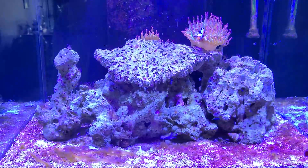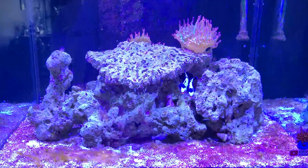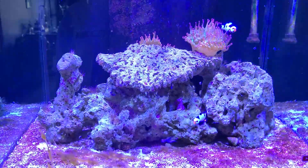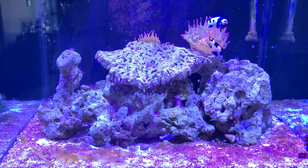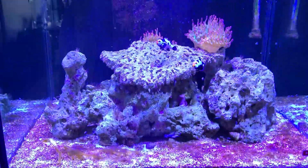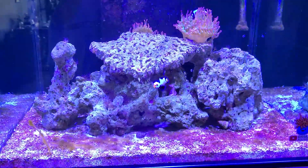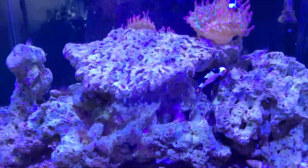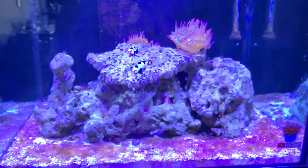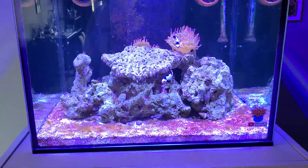I started out running the algae turf scrubber opposite of my tank's lighting schedule, but then quickly realized I needed to reduce it a lot because it was essentially removing all the nutrients I was adding. So I went from running the algae turf scrubber 18 hours a day, down to 12, down to 10, and now I'm only doing it 6 hours a day. That thing is a beast — it's oversized, rated for like a 300 gallon tank, so it's almost 10 times the size of what I actually need.